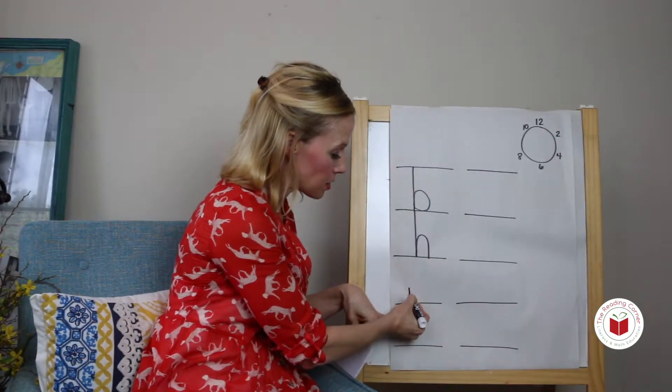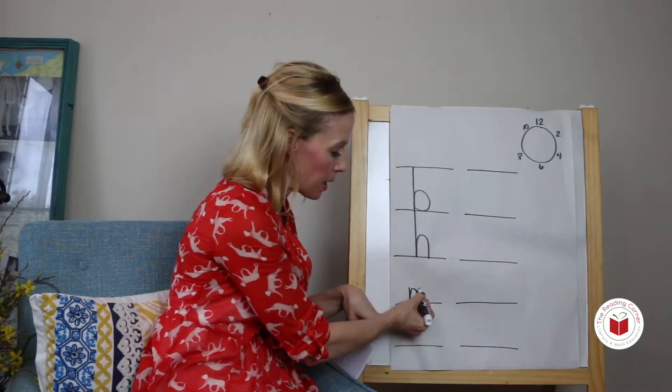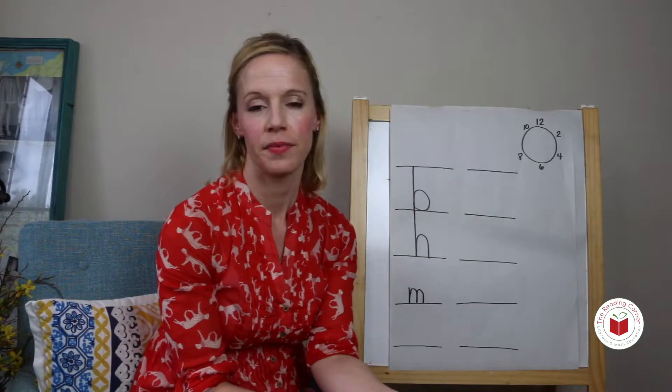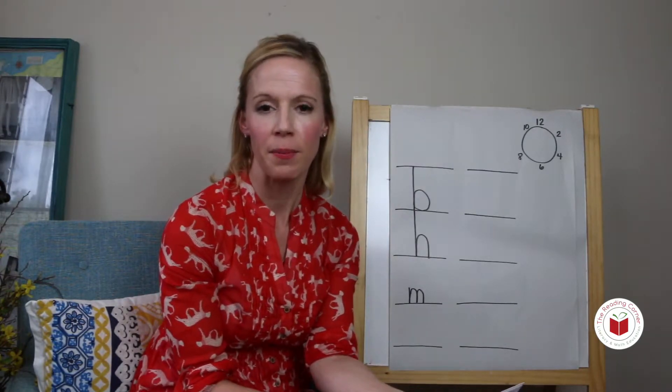Top line down, touch the bottom line, come up and make a hump, come up and make a hump. You try: short line down, touch the bottom line, come up and make a hump.